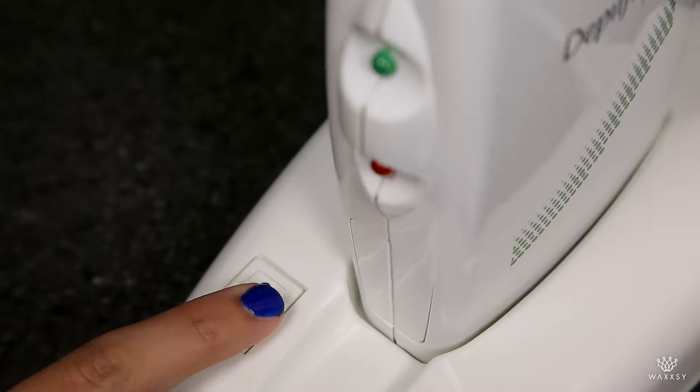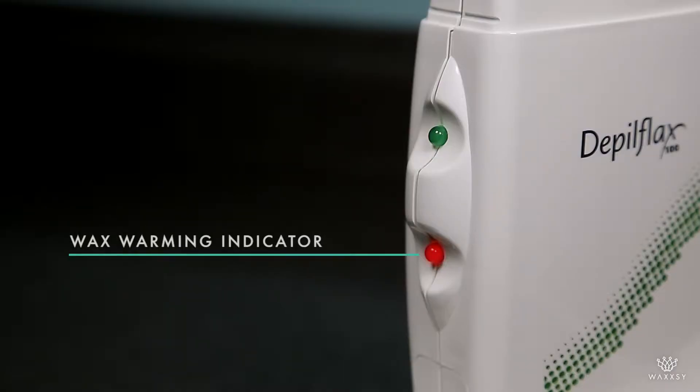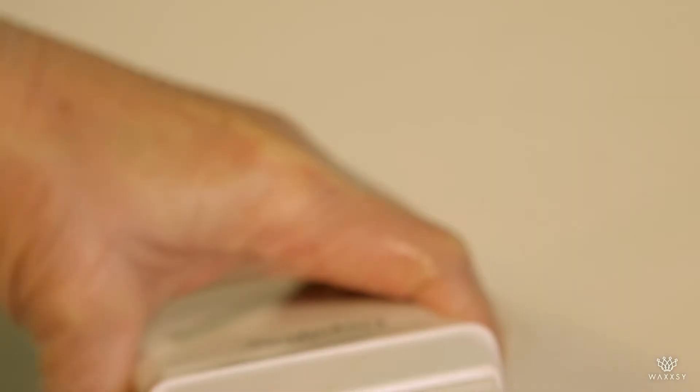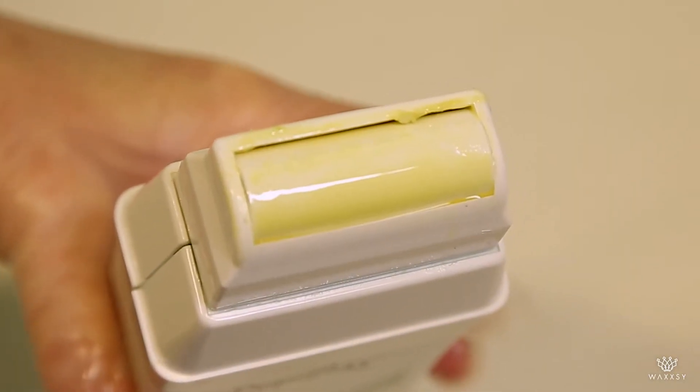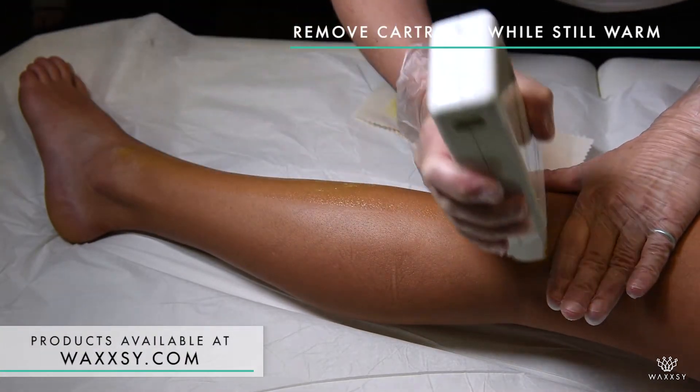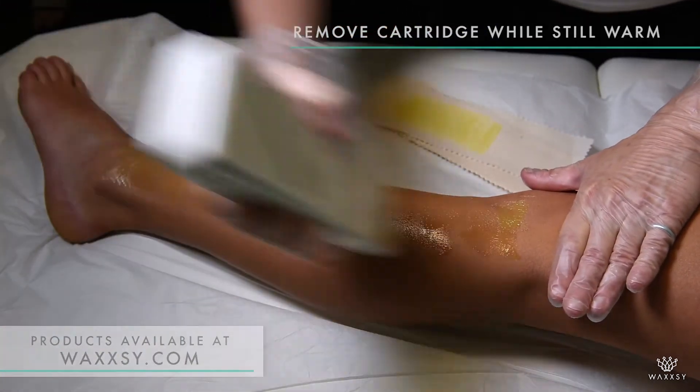The settings here are as simple as an on-off switch. A room temperature cartridge will need about 15 minutes to reach the temperature where the wax flows smoothly when you roll it onto the skin. That's how you know — not too hot where it burns, not too cool where the wax doesn't spread smoothly.